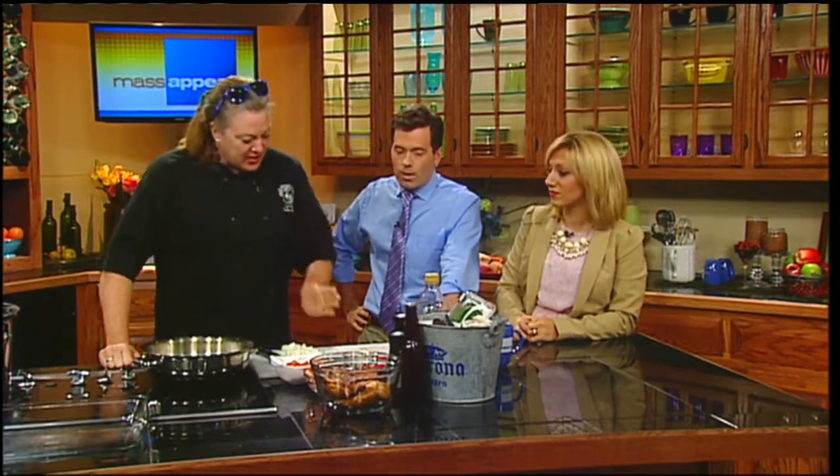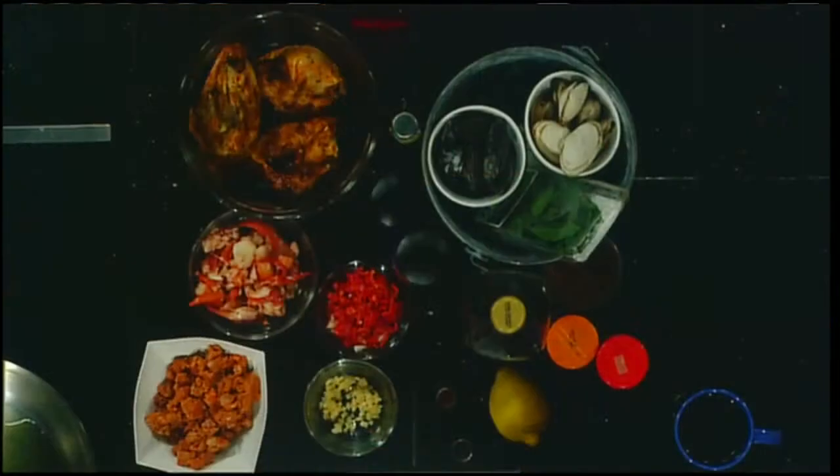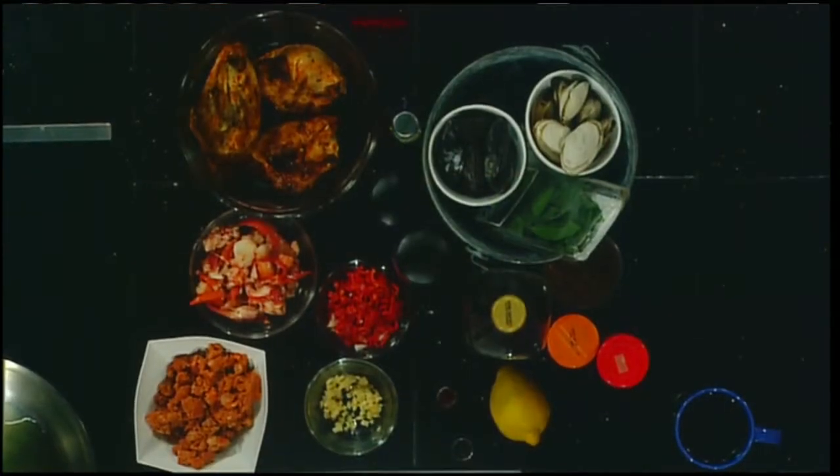But the key to it is the rice — the rice has to be really, really yummy. It has to have saffron in it, definitely onions, garlic, pepper, and then we have chorizo. So it's a rice-based dish — it's kind of jambalaya-esque.